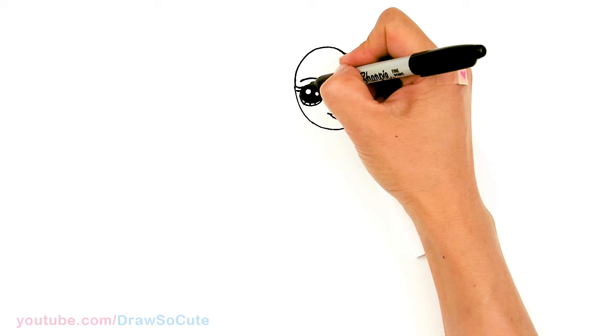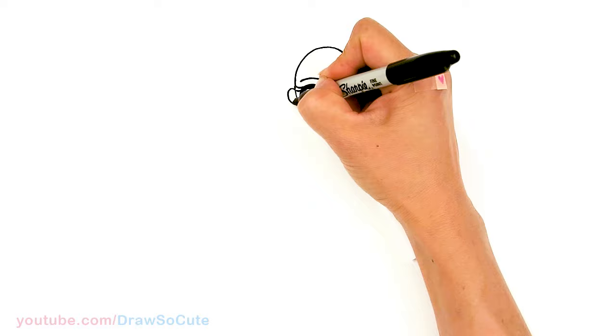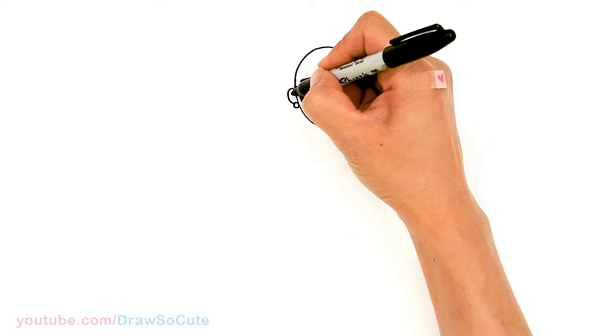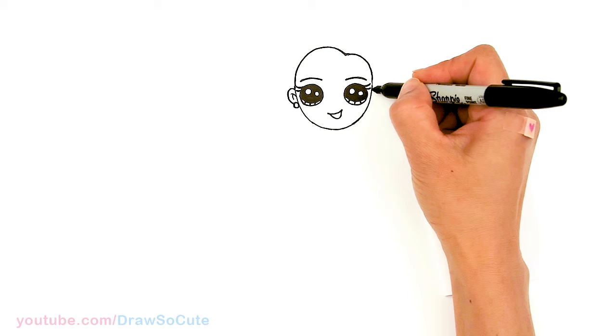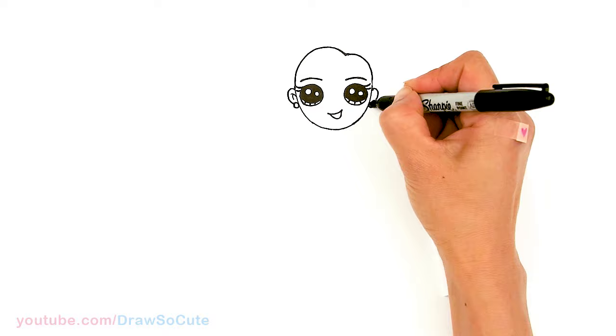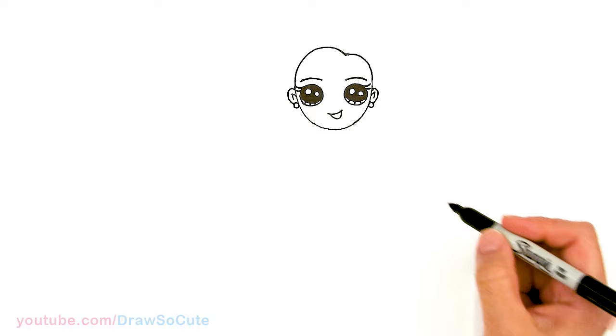Let's go ahead and draw her ear. Come back to where her eyes are in this area and pop out a curve. Before I finish it off, I'm going to add a circle for her earrings and then some details inside. Same thing over here — kind of where her eyes are, but right here. Come out with a curve, add a circle, and some details inside. Okay, so we have the ears in now.